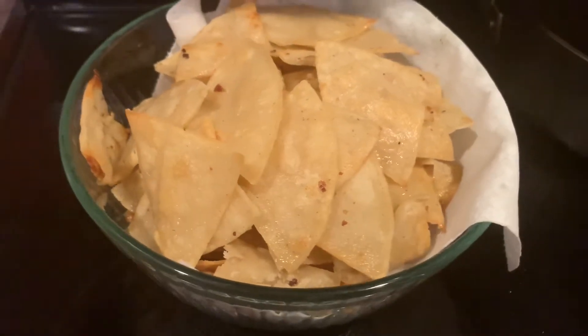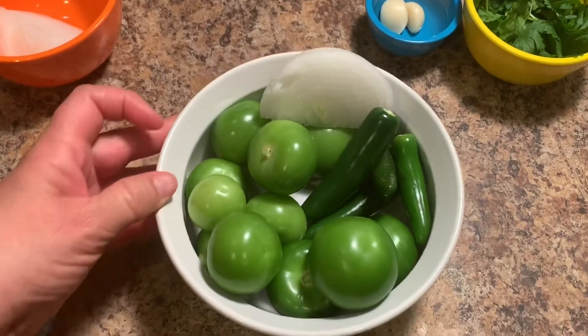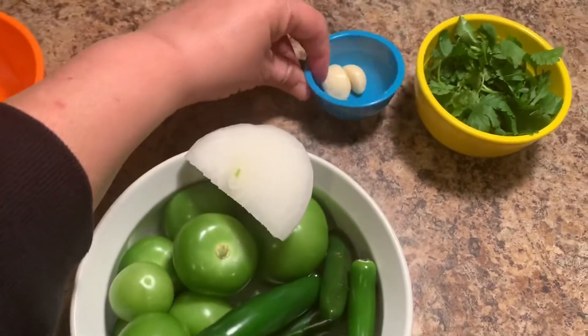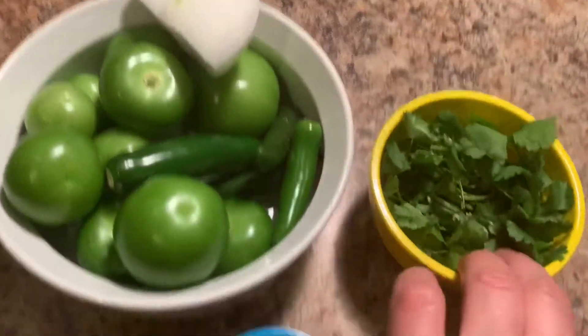And now that they're all done we're going to prepare the sauce. I'm going to use about ten small tomatillos, five serrano peppers, a fourth of a white onion, two large garlic cloves, and a good handful of cilantro.